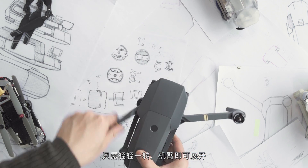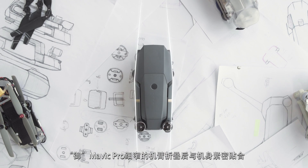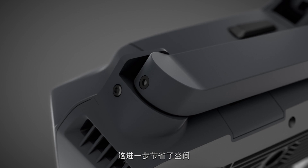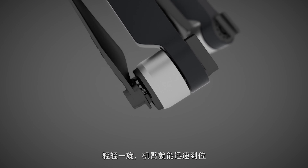Eventually, we solved this problem and created an easy flick-to-unfold mechanism. Seen from above, the thin arms sit flush against the body when folded. We carved out two indents at the rear of the airframe to fit the motors, saving additional space. The rear arms fold out in a three-dimensional motion and snap into place in one sweep.